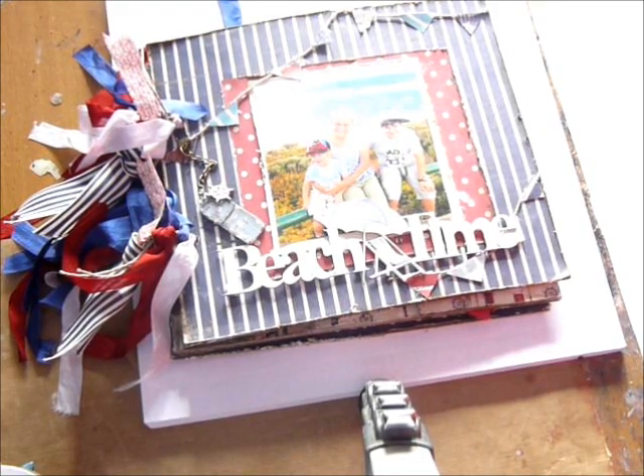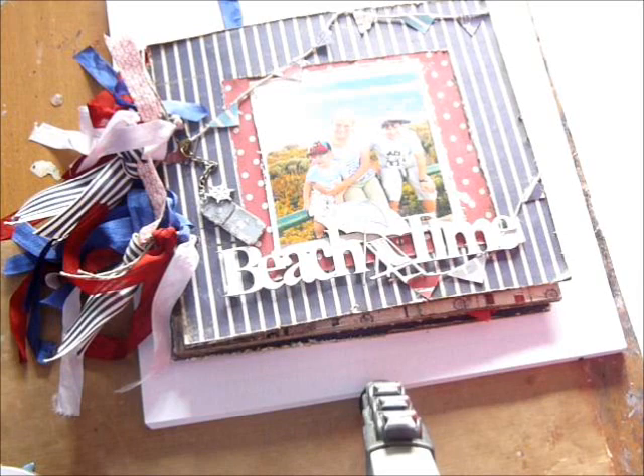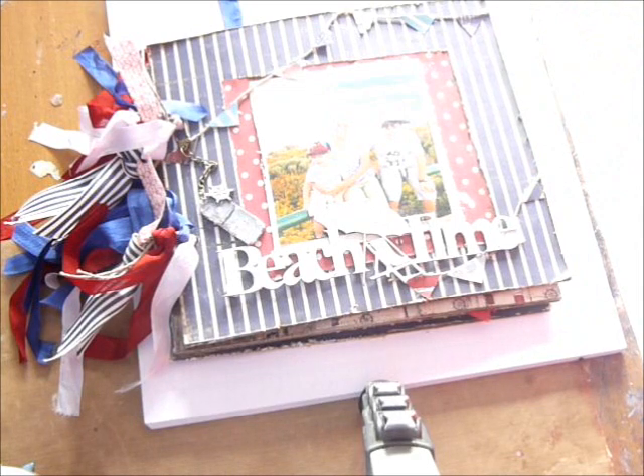Hi everyone, this is Jordy. I'm back again to show you another project for Fab Scraps using the C50 collection. This is a mini album that I made. The mini album is a chipboard album that you can purchase from Fab Scraps.